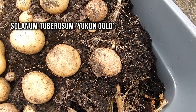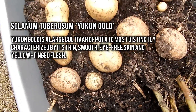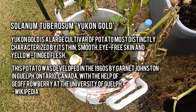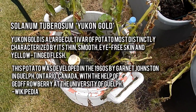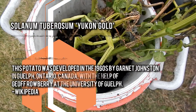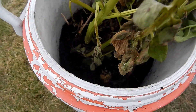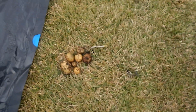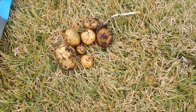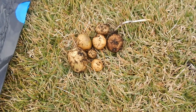These are Yukon Golds, and I'm really happy with what I have here because, as I mentioned, I wasn't expecting to get anything. So I decided to go ahead and dump this second bucket and see how it fared. I'm about halfway down and so far all I've gotten are these little guys. I used to be disappointed by small potatoes until I realized I could replant them in the spring to grow more, so I'm kind of happy to have these.